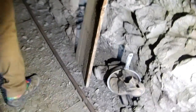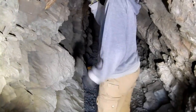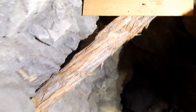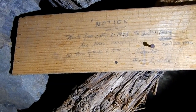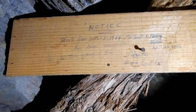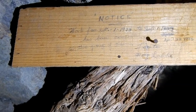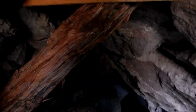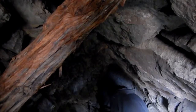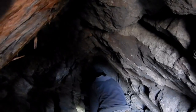There's a pair of boots and an old pot. There's a sign from Roy Ladd. Here's a notice: work from September 1st, 1978 to April 22nd, 1995 has been completed on this group of claims. Locator: Roy Ladd. They said Roy loaded this cart in here by hand and pieced it in by hand and put it together.